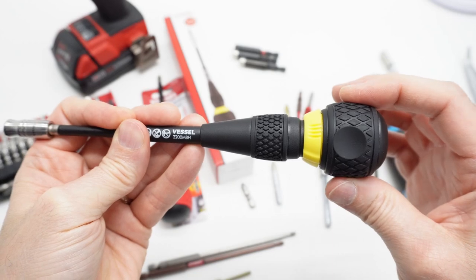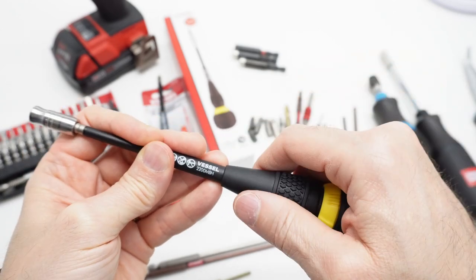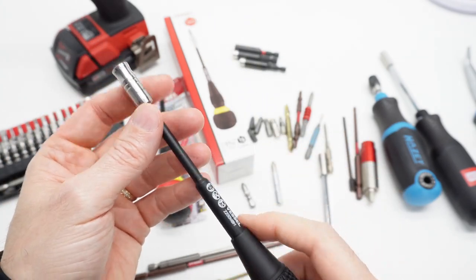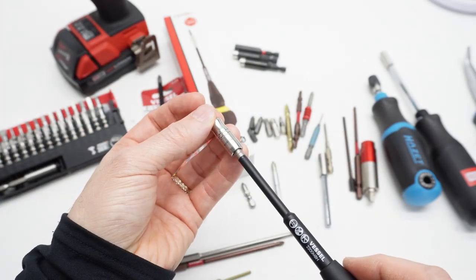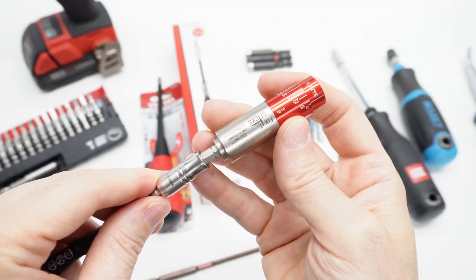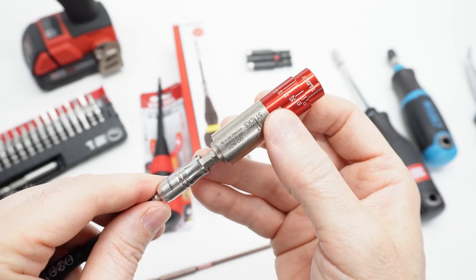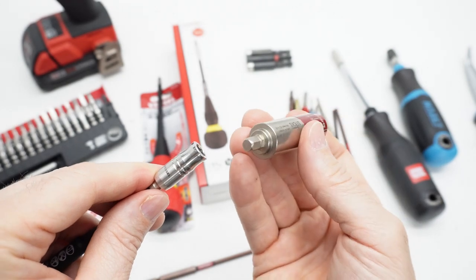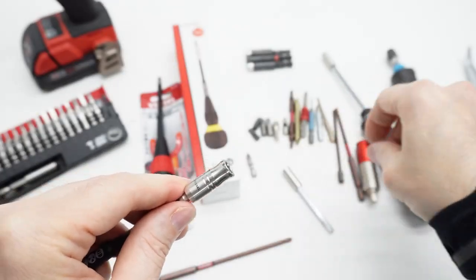There is wobble in the handle as well, but because it's in your hand I don't really notice that — it doesn't bother me. The play at the bit holder end is what matters to me more. This Fix-it Sticks torque adapter is not quite long enough to hit the magnet down here, so it does not stay in that.